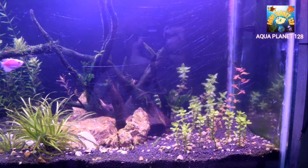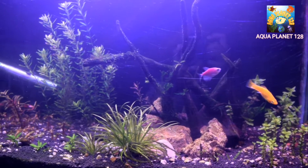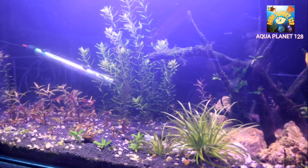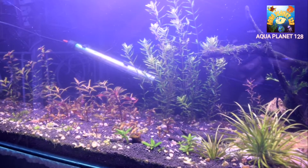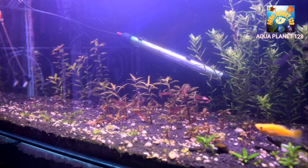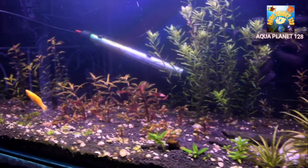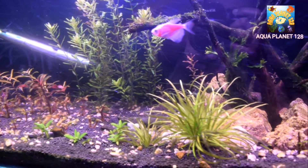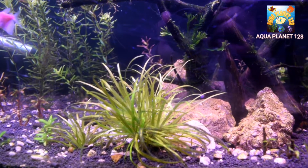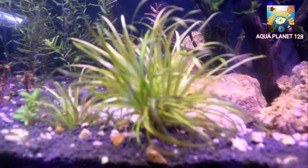Hey aqua buddies, what's up guys? How are you? How are your tanks? So guys, this is my newly set up planted tank and I have used ADA soil in it. Unfortunately I have got some black beard algae in this tank, so today I'm going to tell you how to kill the black beard algae. I'm going to show you the dip method. Here I have got the black side japonica — as you can see, some of the leaves have got the black beard algae, or BBA.